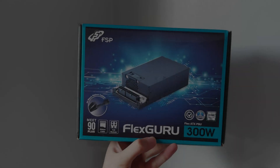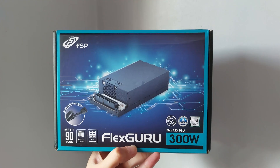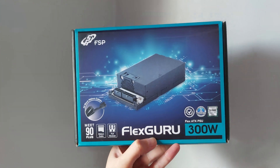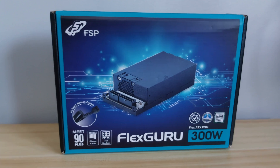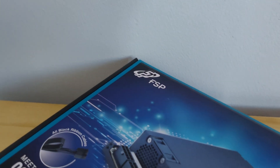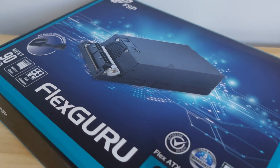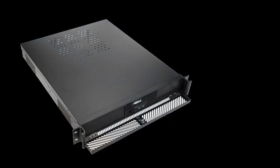What we have here is the 300W version of the FlexGuru Flex ATX PSU from the brand FSP. Full transparency, up until maybe last year, I had no idea what Flex PSUs are. I had thought that SFX was the smallest PSU form factor that existed for consumer-level products. That may have been true a while back, but as we can see here, that is no longer the case. This form factor, which I believe is also called 1U, has been used in server rack applications since there is very limited space in a server rack.